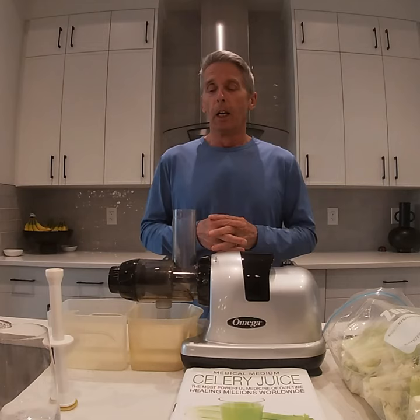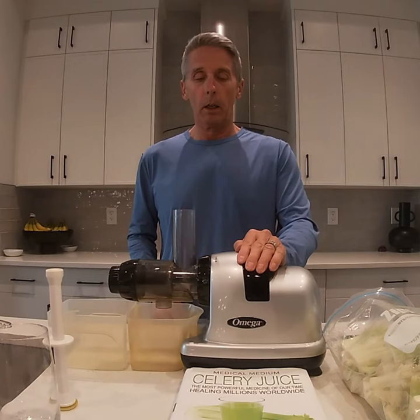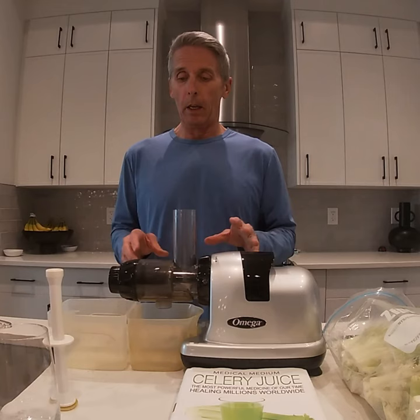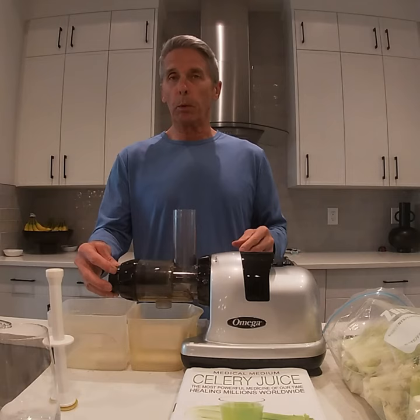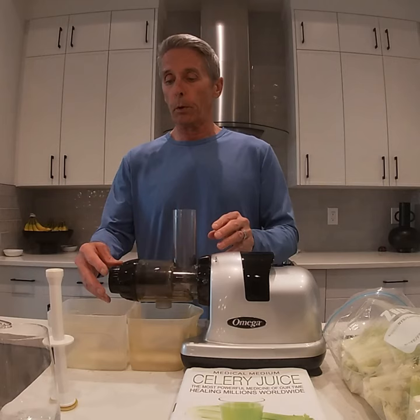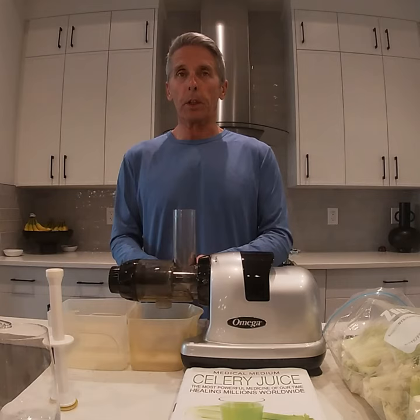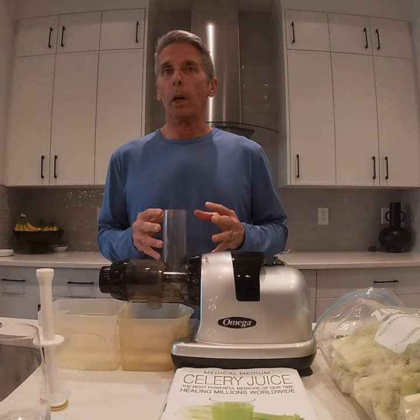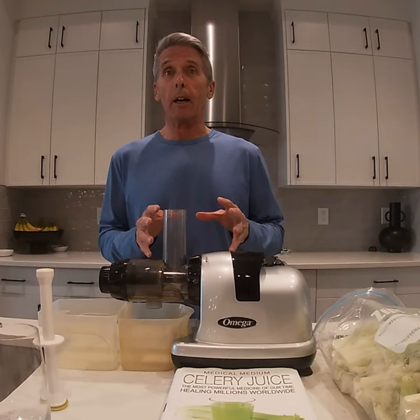Let's start off by describing the juicer. What we have here is an Omega brand, model 900 HDS. It's a very powerful masticating juicer. The internal components are pretty simple — it's got an auger, a juicing screen, and an adjustable end cap. Everything goes in here, and we use it for celery but also other leafy greens and vegetables. It works powerfully to move the product through, creating pulp, and then the juice is extracted into this container. The Omega juicer has a great warranty for 15 years and great customer support. We highly recommend it — it's something everybody should have in their kitchen.